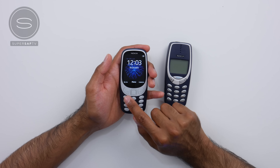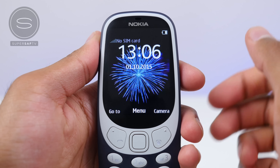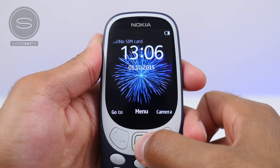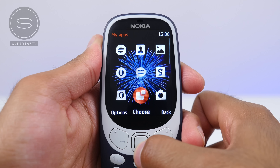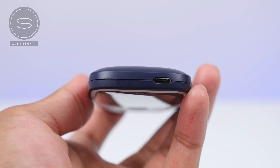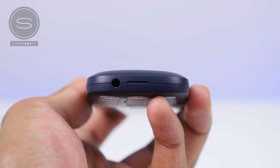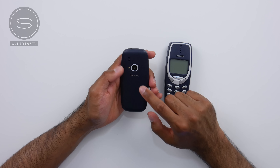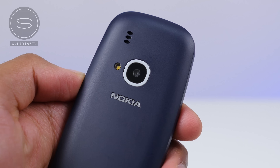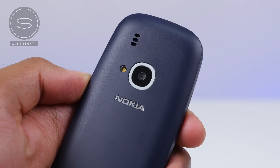There are two shortcut side buttons, and you can also use those to answer and reject calls. There's a little toggle in the middle which lets you go up, down, left, right, and there's also your menu select button. At the top is the micro USB input. There's nothing on the left and right hand side, and at the bottom is a 3.5 millimeter headphone jack — something that not many recent devices have — so you're going to be able to listen to your music on this. At the back is the two megapixel camera with the LED flash, and there also seems to be a speaker at the back here as well.